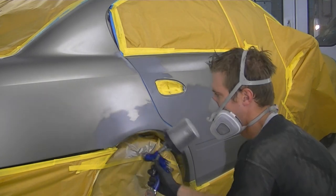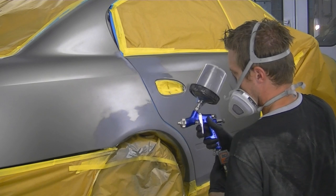My color going on here is just going to cover the primer and I'm going to try and taper it off a little bit as I go.